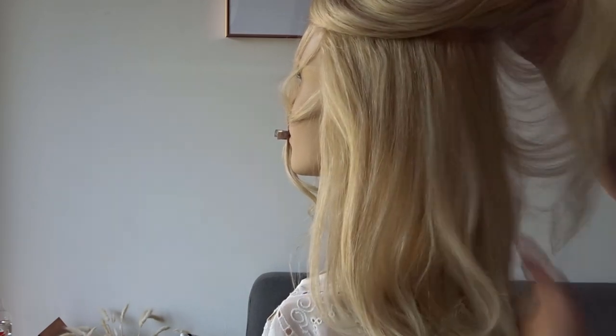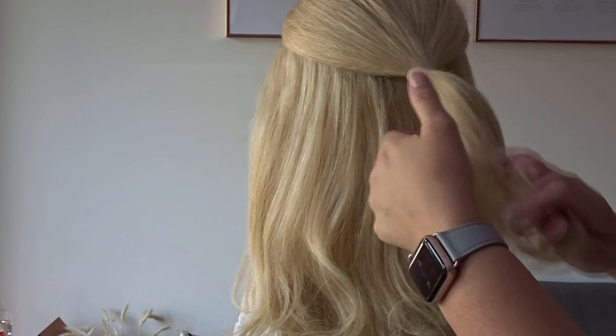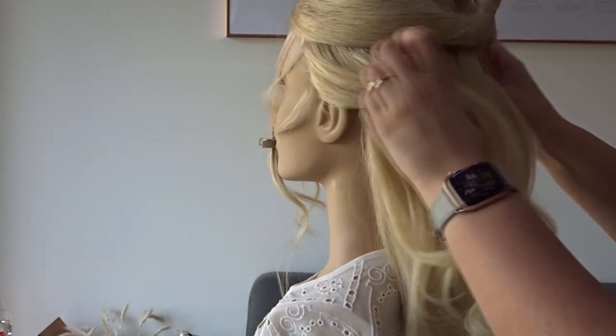To start, I've left out some hair to frame the face, and we're just going to divide off the top of the hair from the end of the eyebrows and secure this into a ponytail.